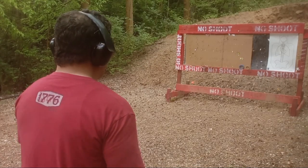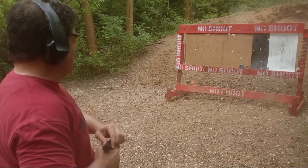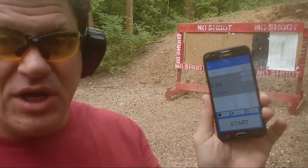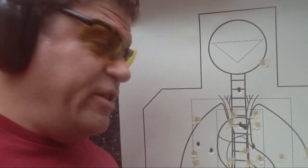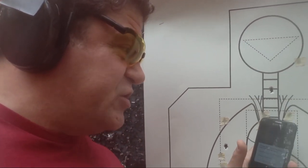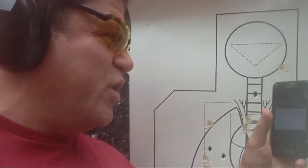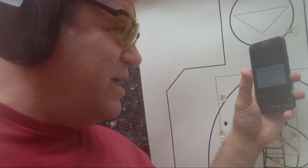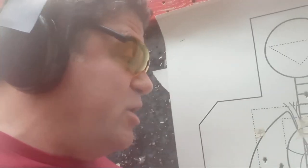Another iron sights run — I hesitated on that first trigger pull. One round went high. 2.93 — getting closer to the 2.75 light pin time. Splits were faster. Five in the A-zone, three in the A-plus on the spine and heart, one high that may be breaking the line for a head box. Still a dark pin run overall. The kind of luck that can help you in a fight if you severed the guy's spine. I'm still hesitating a bit on that first shot.